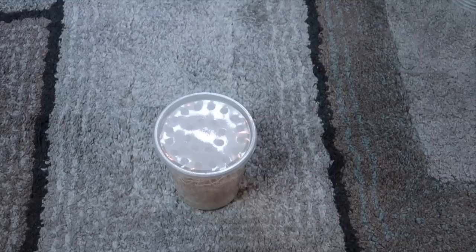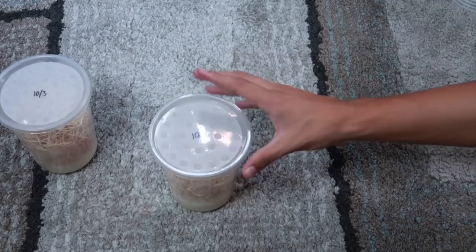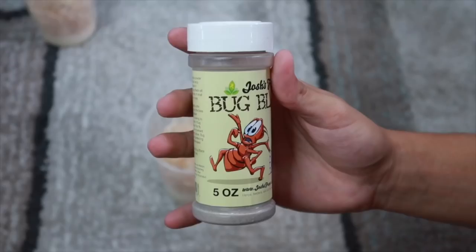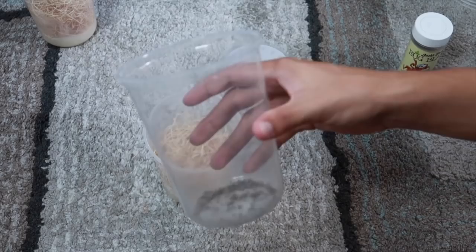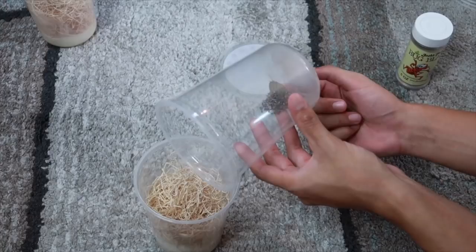I already made one yesterday so I can show you guys how to add the fruit flies. This one I made October 2nd — it's nice and cool now, so it's ready. Here I have the flightless fruit flies. You're probably wondering what that powder is inside — that is bug blade. Bug blade kills mites that can be on your fruit flies. Put a small layer of bug blade at the bottom of the container and mix it up to knock off and kill any mites. You don't want to transfer any mites to your new culture, so tap it gently and make sure you don't get any powder inside, as that can kill the fruit flies.